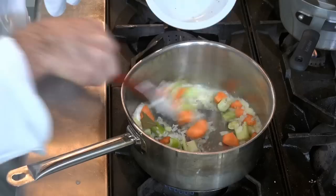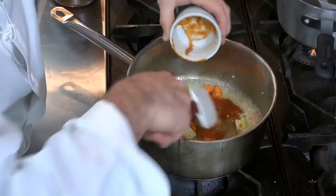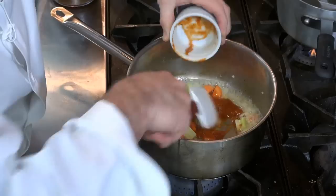Then what we'll do is we'll sauté those vegetables, and we want to get them nice and caramelized. This is a brown sauce, so now we're going to put this tomato product into the mirepoix.